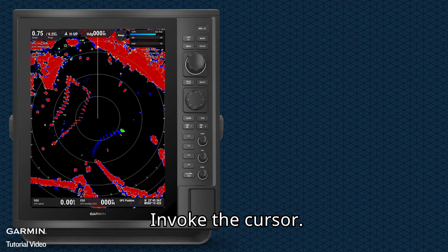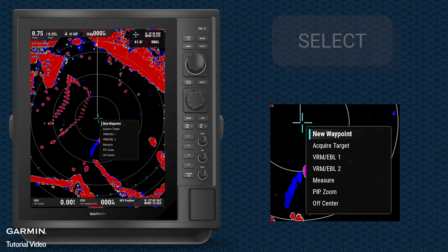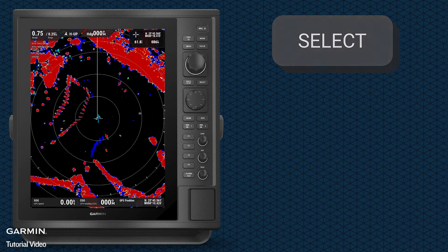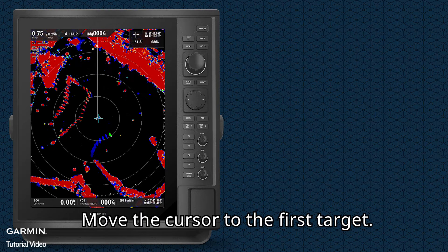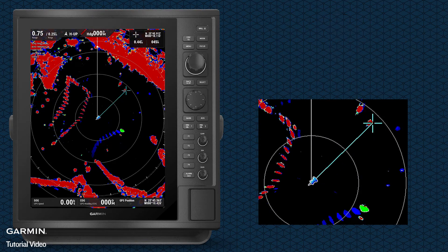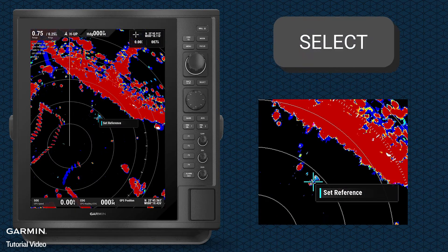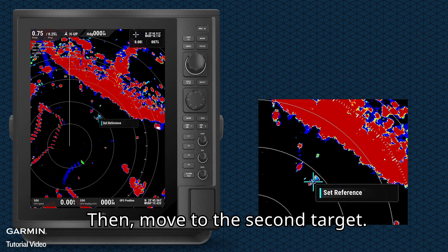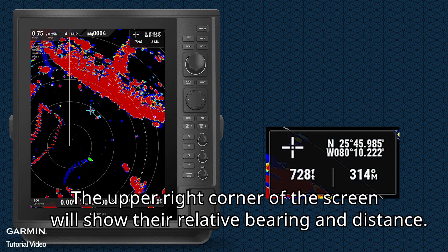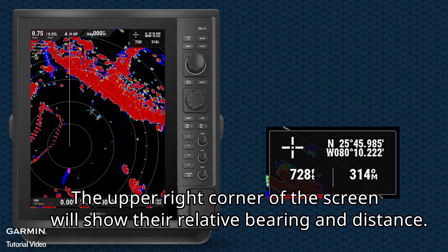Invoke the cursor and select Measure. Move the cursor to the first target and press Select, then select Set Reference. Move to the second target. The upper right corner of the screen will show their relative bearing and distance.